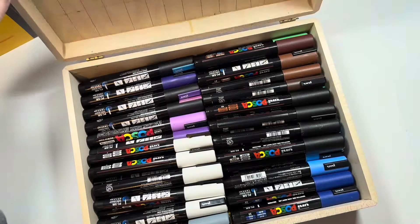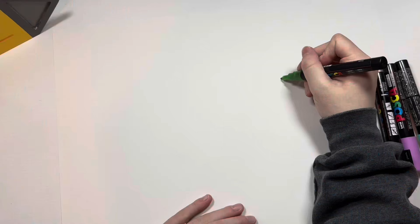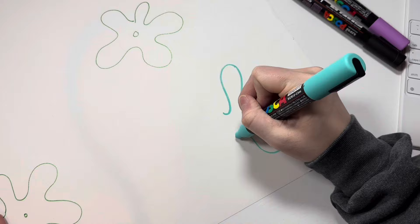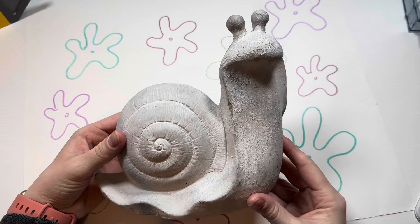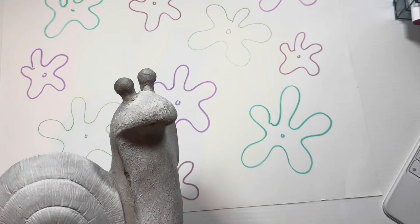Hello everyone and welcome to today's video. Step one is grabbing my Posca pens because I'm going to need them to do something that has no real relevance to the project I'm about to do, but it is still a vital part of this project. I'm painting a whole bunch of Spongebob flowers on the back of this paper because I'm going to be transforming this concrete snail into Gary the Snail from Spongebob. I'm very excited about this.